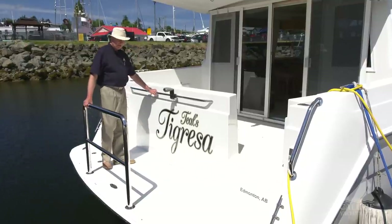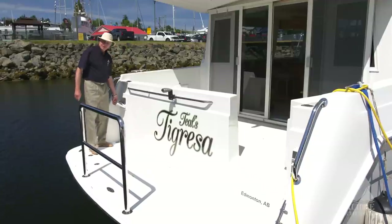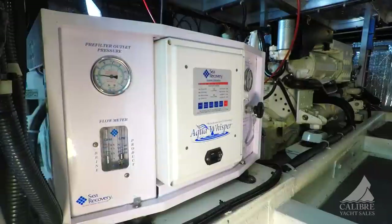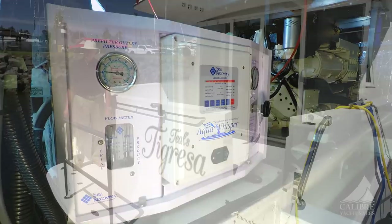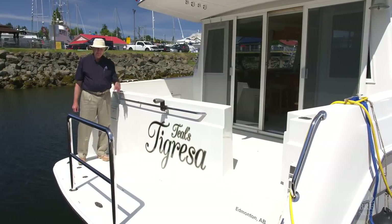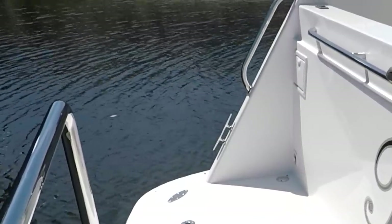Lots of security with the grab rail here, and a hot and cold shower right here. And don't worry about running out of fresh water — we've got a water maker on board that does 38 gallons an hour, so you'll never have to worry about water. When you don't want to run that, just below we've got an inlet for city water as well.